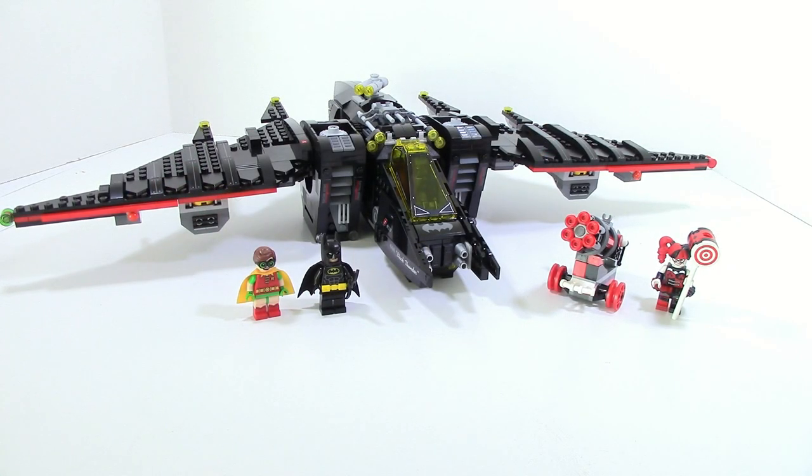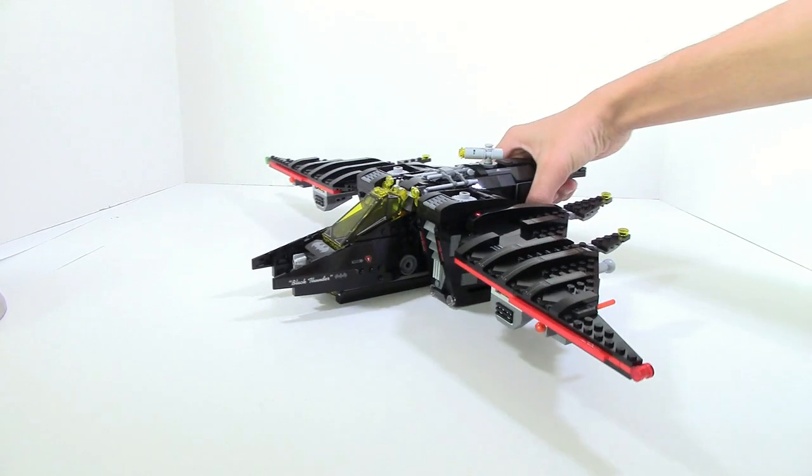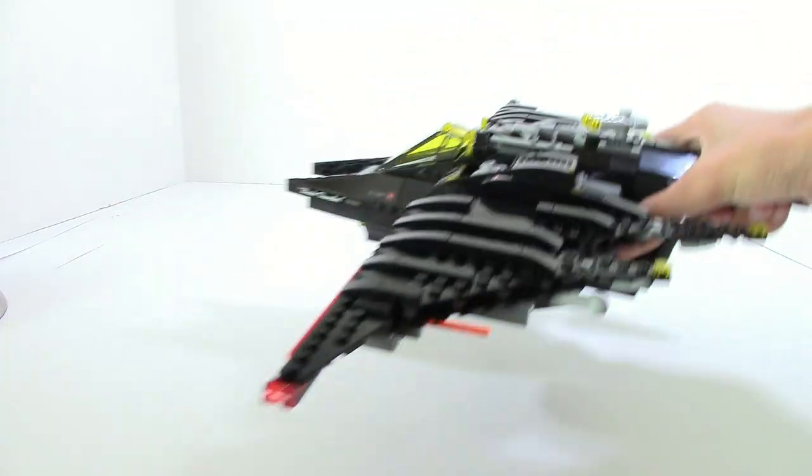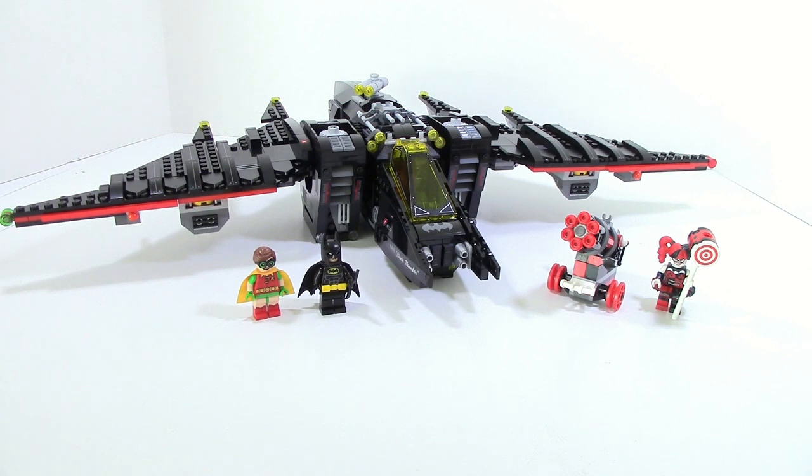Overall, the Batwing is an extremely great set. The Batwing itself really is the star of the show — it's just so massive and looks really cool. It looks exactly how you would want it to, especially comparing it to the movie. The function can be a little annoying, but the playability it adds is good. It's very swooshable — you can fly it in the air really easily because of that handle in the back. The handle is also really well built-in; it flows extremely well and is just a nice part of the design that most people wouldn't even notice.